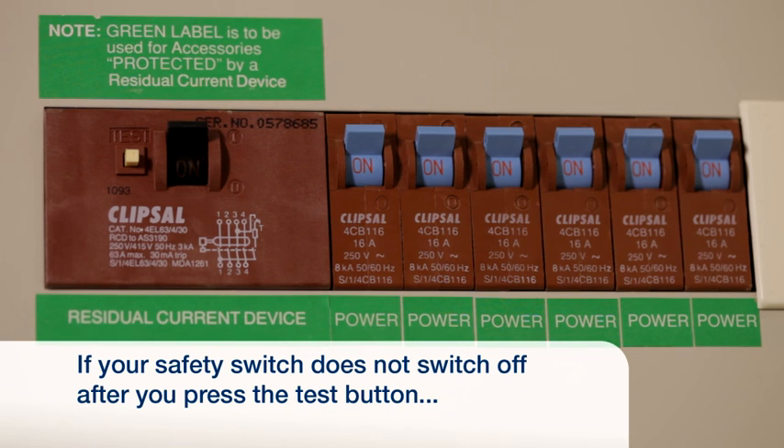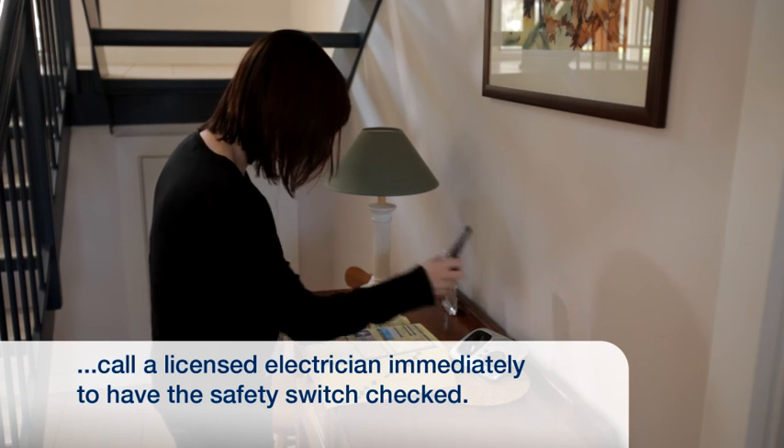If your safety switch does not change to the off position after pressing the test button, call a licensed electrician immediately to have it checked.